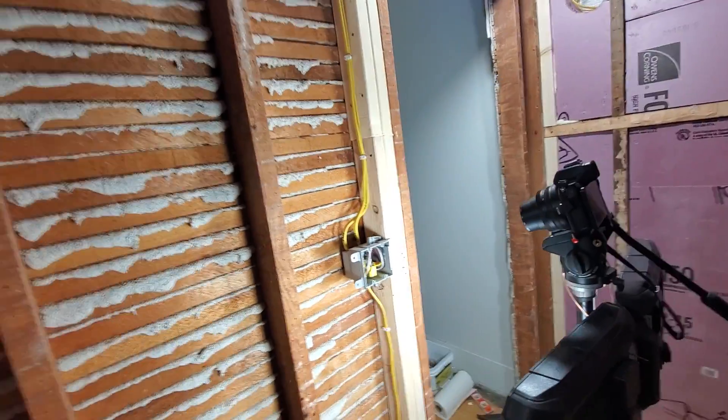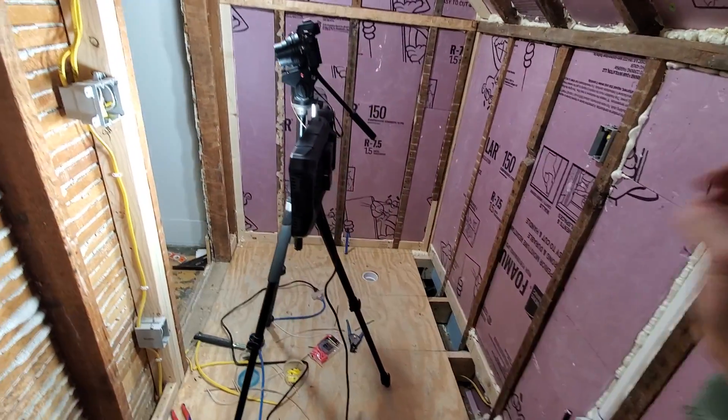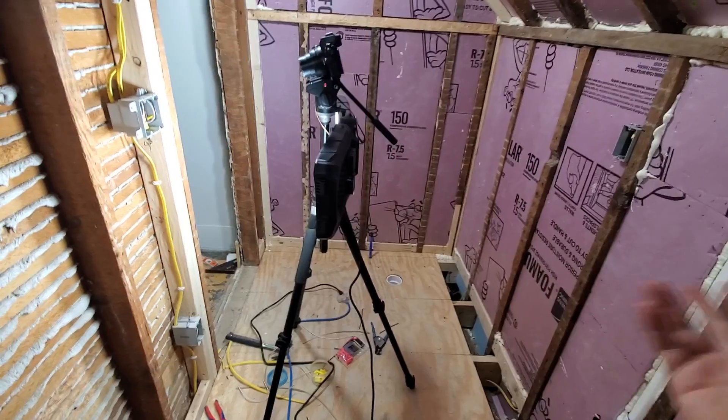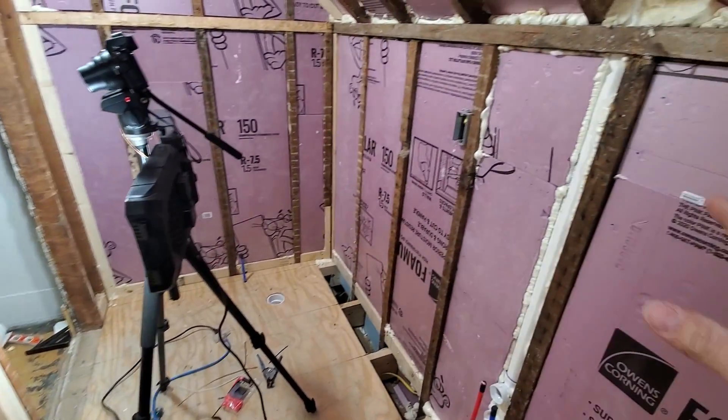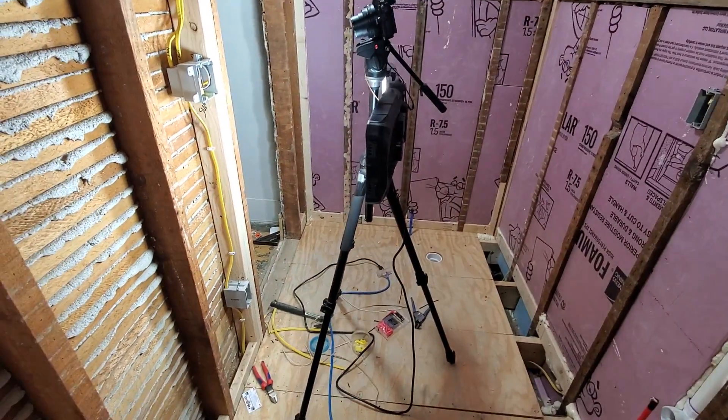The obvious solution is to have your lights supplied by a different circuit entirely — basically a different power wire coming into this box powering the light and the fan. Or we could use a combination of an arc fault breaker serving this entire room and then use GFCI receptacles for each location where we want a receptacle.